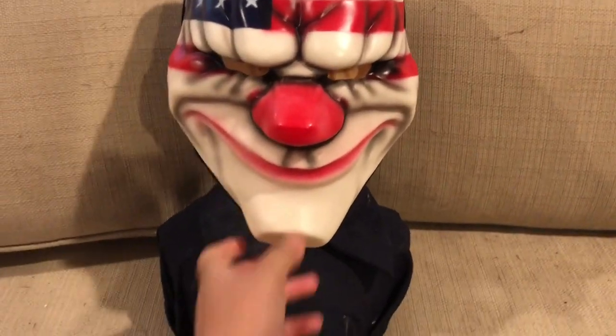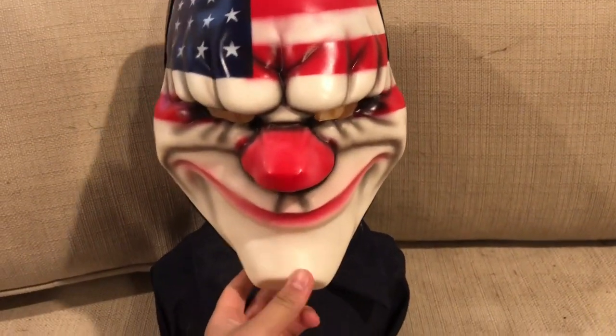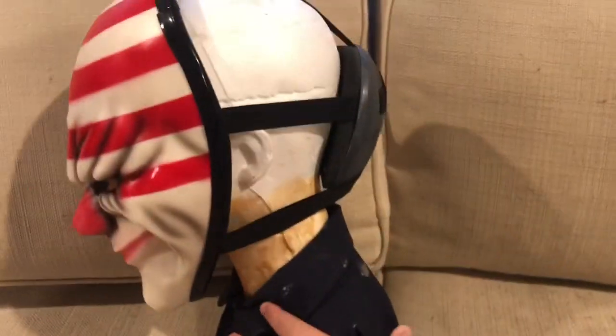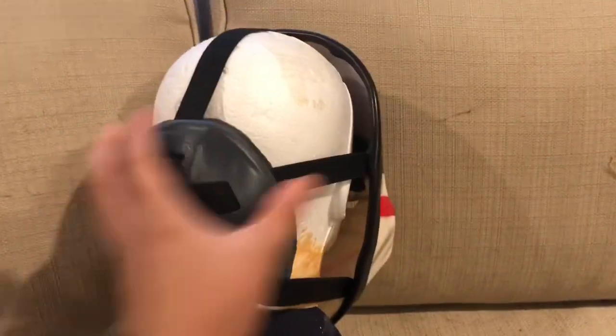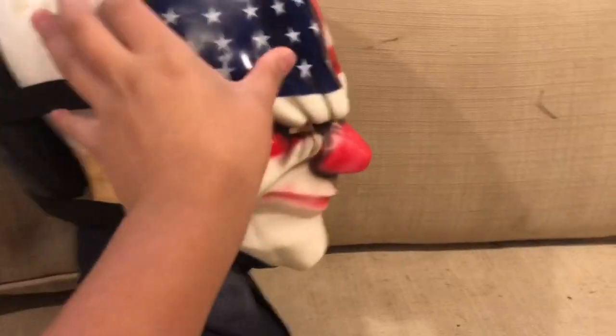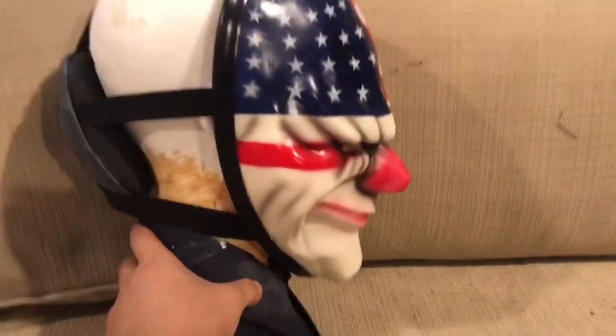Hey guys, it's me with a new video. Today I'm going to be reviewing the Payday 2 Dallas mask from Overkill, off the official Overkill website. This was around $50. A friend ordered it for me when it was out of stock back in